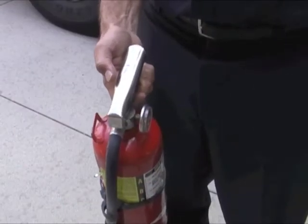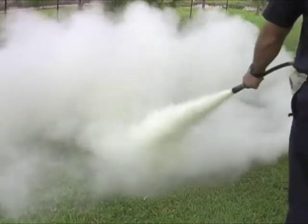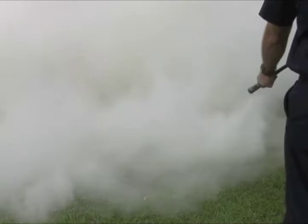P stands for Pull the Pin. A stands for Aim the Nozzle. The S stands for Squeeze the Lever, and the second S stands for Sweep the Nozzle at the base of the flames until the fire is extinguished.